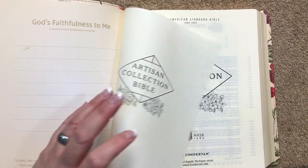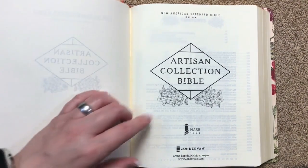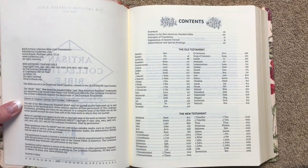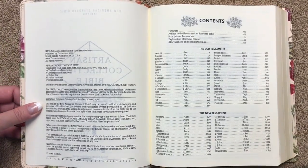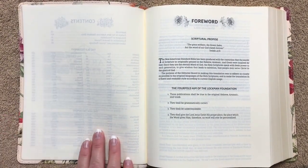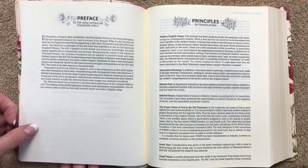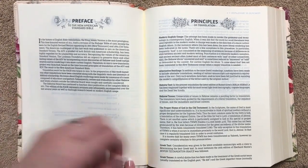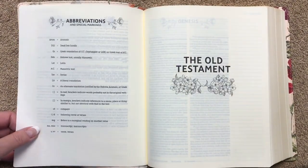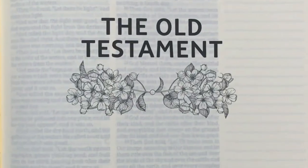There's another scripture at the bottom of the reflection page, then we get into the title pages. I really like the font they use as well as the floral artwork — it looks really nice. This is the 1995 edition of the text, printed in China. We have a contents page, a foreword with the scriptural promise and fourfold aim of the Lockman Foundation, the preface, principles of translation, explanation of the general format, and abbreviations and special markings.